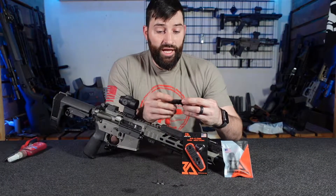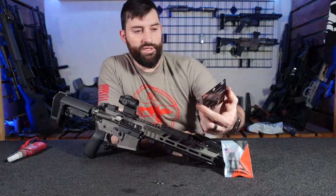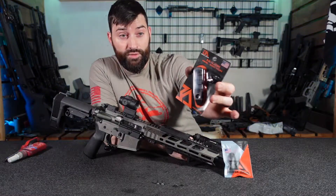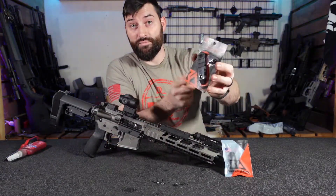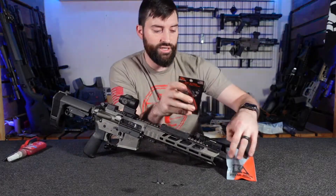All right, so let's mount this guy up. When you get one of these things, basically when you get your hands on one of these, it's going to come packaged similar to this, where you have your M-LOK slot section and your hardware over to the side. It's not pre-assembled — that's what I'm trying to say.